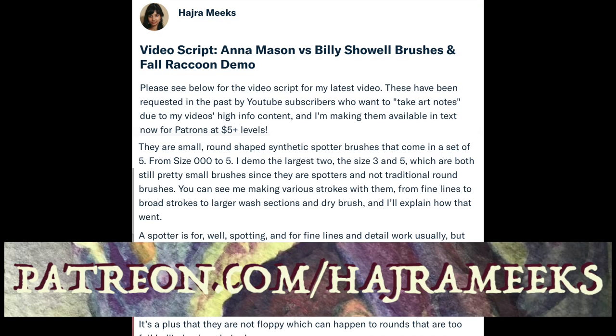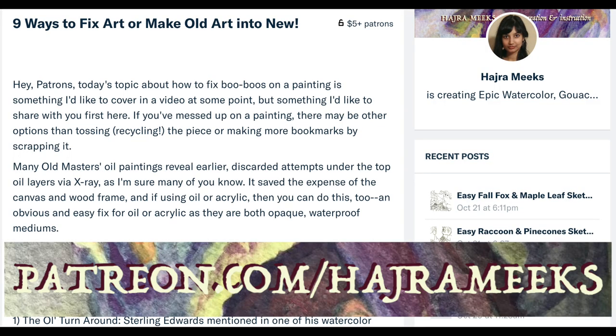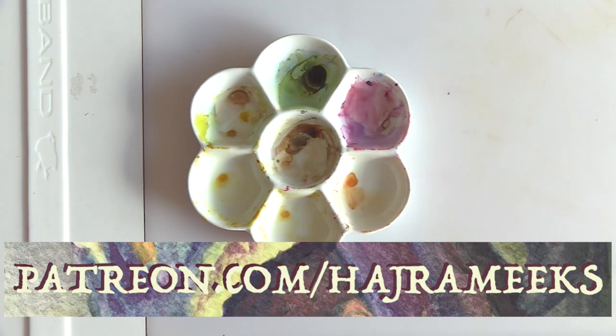By the way, video scripts, project sketches, art blogs, and deconstructed painting posts and more rewards are available for my patrons on Patreon.